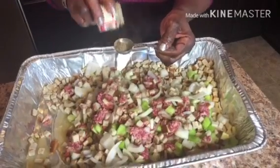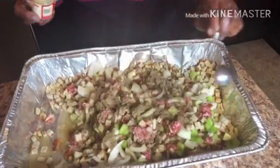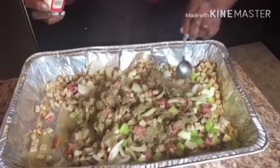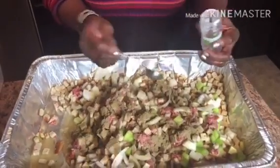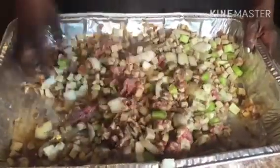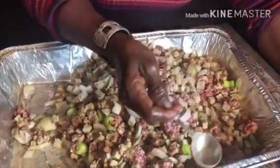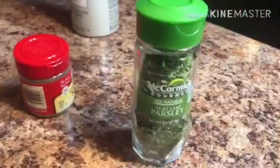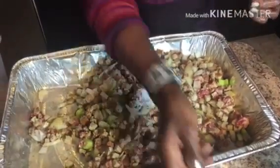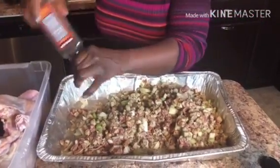Now we're going to add two tablespoons of sage and one tablespoon of onion powder. Also add one tablespoon of salt. Next, add one teaspoon of parsley, and sprinkle about a tablespoon of black pepper.